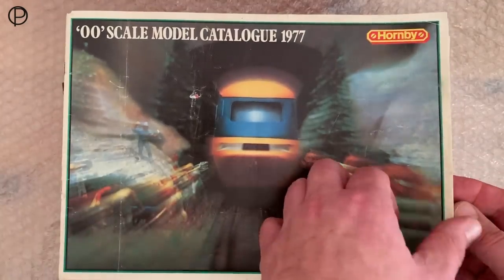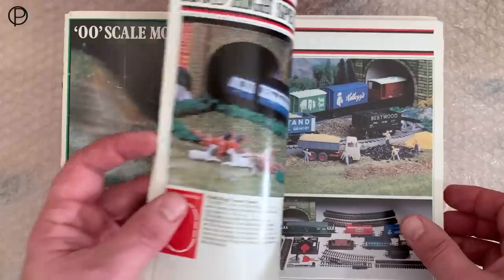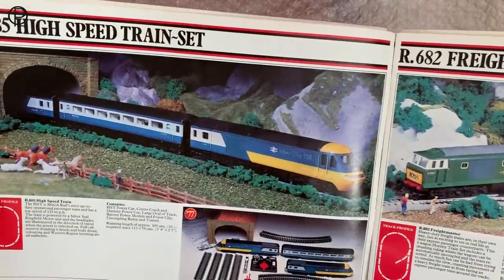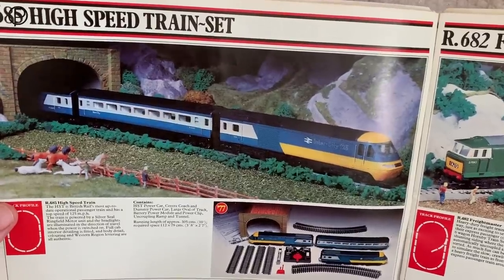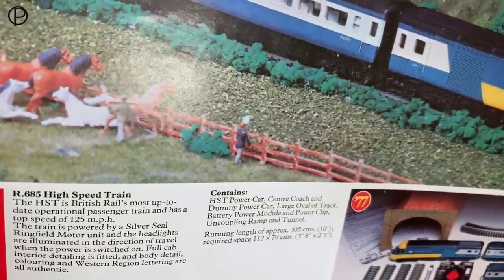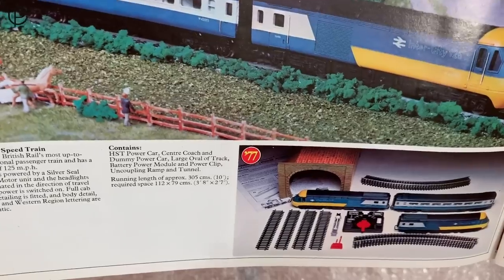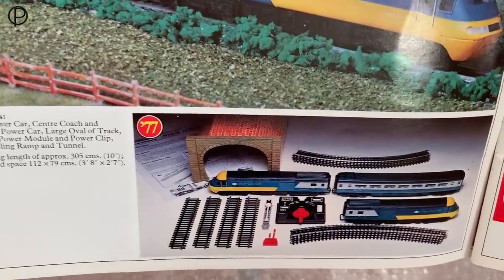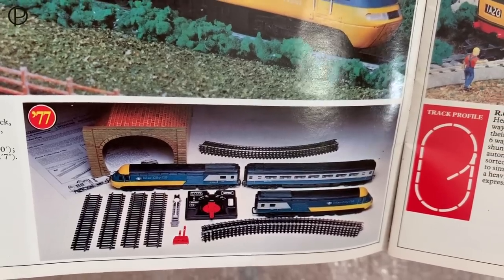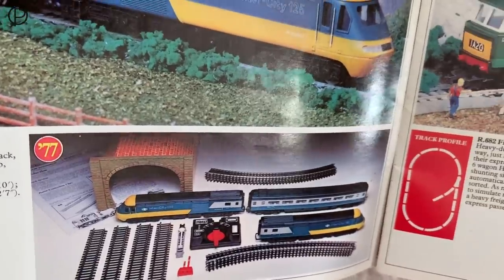This is the year that Hornby first introduced their model of British Railways' brand new high-speed passenger train. Just look at that. You'd have been very lucky to get that set. Now it came along as R685, and to buy it as a solo model — just dummy and power car together — you'd have to wait till the following year. We've got the components of the set there. Interesting to see a battery controller still being included with the system six track.